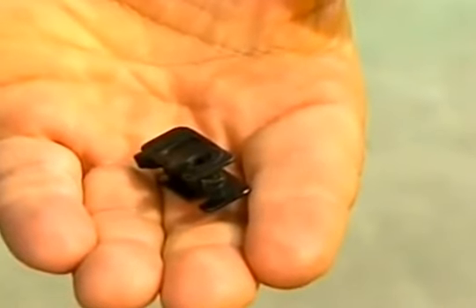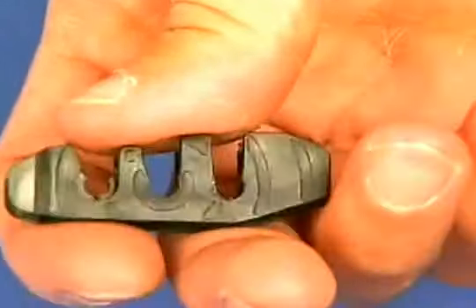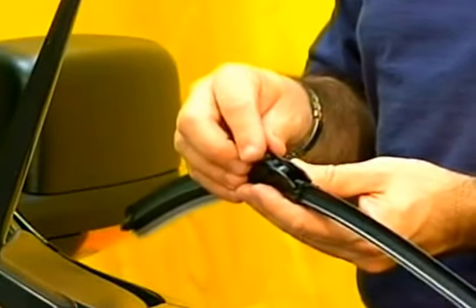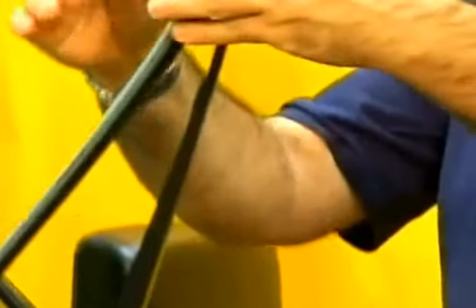Now we need to install a universal adapter onto the Rain-X Latitude blade. Simply line up the holes and snap the universal adapter into place with a solid click. Now we're ready to attach the blade to the large J-hook.